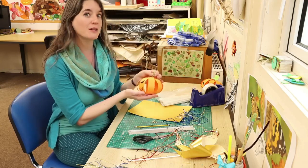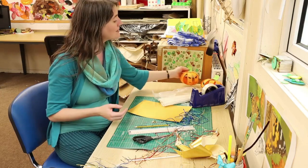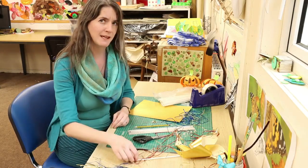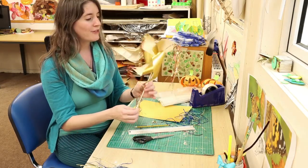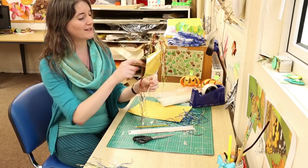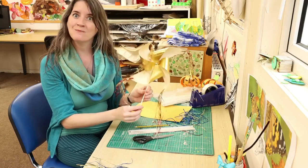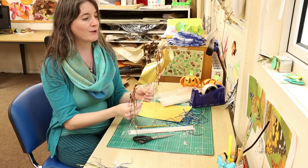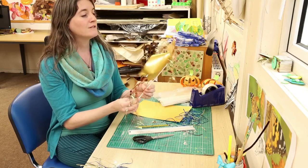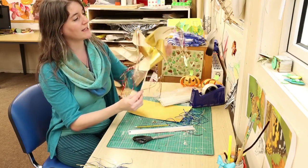Last week we made our cardboard pumpkins with just some good cards and some paper fasteners. This week, as bonfire night is coming up on Friday, what I thought we'd do is we'd make these silent fireworks — these indoor fireworks. Not everybody enjoys the loud bangs and whistles of fireworks and bonfire night.